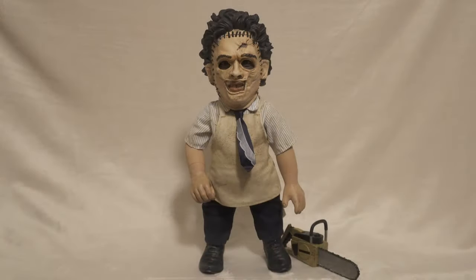Alright guys, as you can see I already removed my Texas Chainsaw Massacre figure out of the box. It looks really, really cool. I'm very impressed — they did a great job. He's 15 inches, just like any other Megascale. He looks even better when you take him out of the box. It still looked great in the box, but it looks way even better when you remove him.